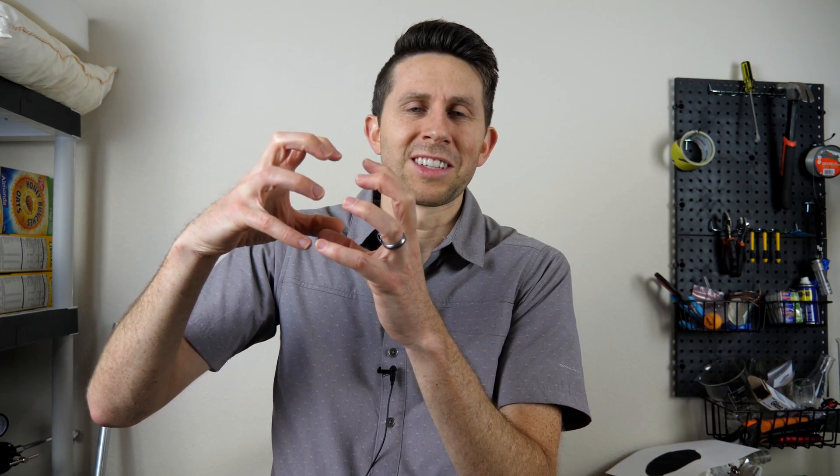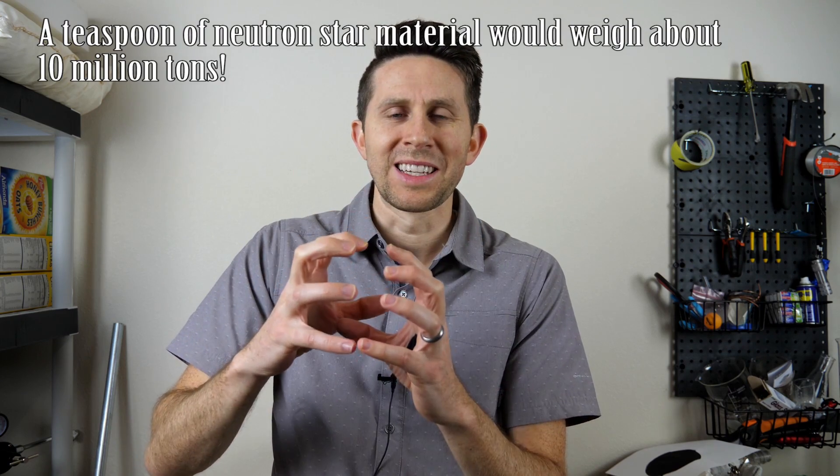But if you pack even more mass into it, gravity keeps pulling it closer and closer together so that eventually the electrons come so close to the protons that they interact with them. When an electron and a proton get close enough together, it can form a neutron. So if you get enough mass together, all the atoms with their protons, neutrons, and electrons just become a sea of neutrons. This is called a neutron star and it's extremely dense, but it's not a black hole yet. A neutron star is supported similarly to a white dwarf, because two neutrons also can't be in the same state at the same location at the same time — that exerts an outward pressure that keeps the neutron star from collapsing.